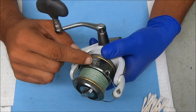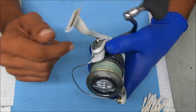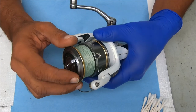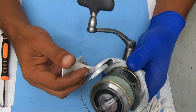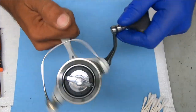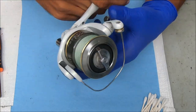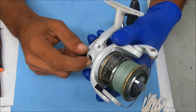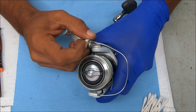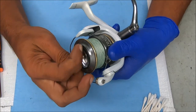Hey y'all, today let's work on a Shimano Stradic 4000FJ. I'm going to show you how to break down and put back together the majority of this reel. It needs to be serviced, so I thought I'd make a video of it. It's noisy, pretty stiff, has some issues. The bearing cover is missing and we have a nasty line roller — the bearing is bad inside. So let's jump right into it.